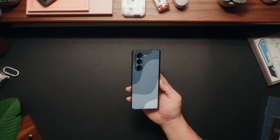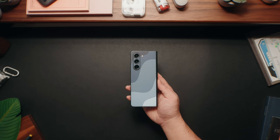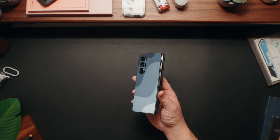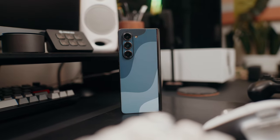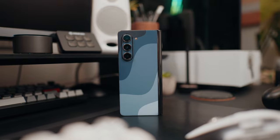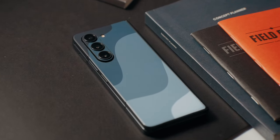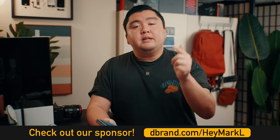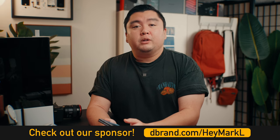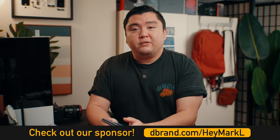If you're not a huge case person — and I'm typically not either — you might want to check out my friends at dbrand. dbrand produces some really cool vinyl skins for your phones to not only give your tech products a super unique look but also protect your phone from scratches. dbrand makes the most precise skins in the world and their Palette line is the perfect skin for the Z Fold 5. I got the Phantom Black color so I applied their Seabreeze skin on the back and it looks so much better with no additional bulk. Check out dbrand at dbrand.com/heymarkel — huge shout out to dbrand for sponsoring a portion of this video.